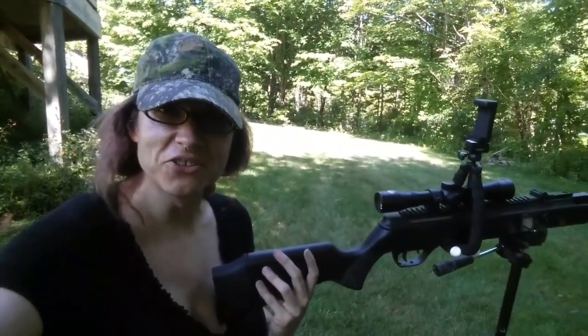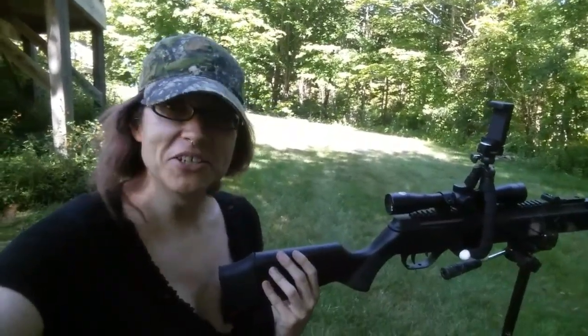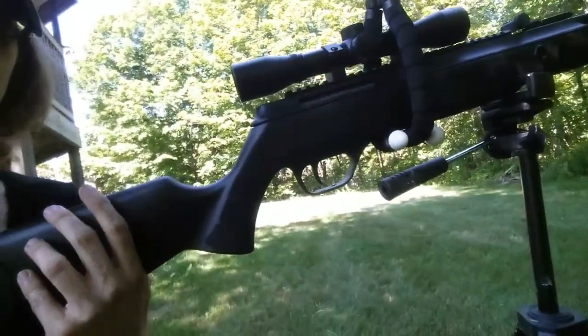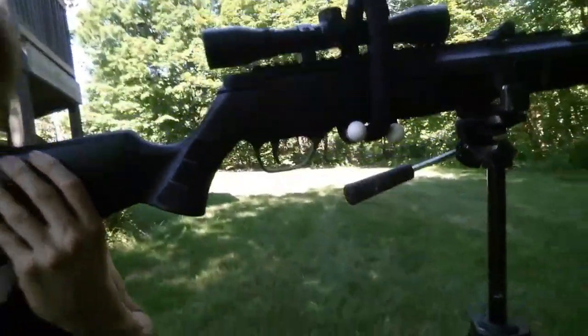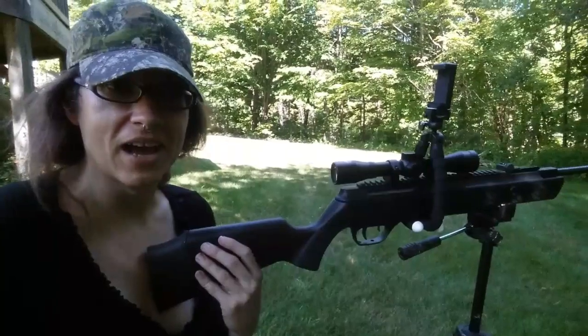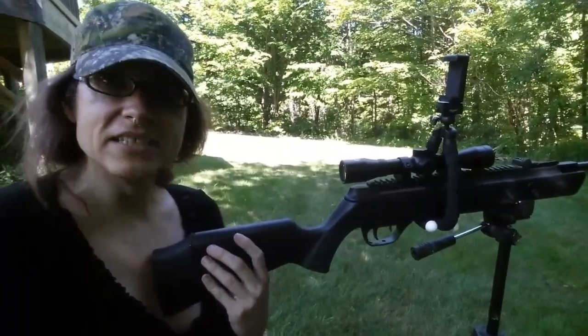Hello! So we're back out here on the shooting range because I wanted to talk about something. The other day when I did a video where I was zeroing in the scope, I talked about how I really needed a tripod and I couldn't afford to buy a trigger stick, which was like a hundred bucks. But I needed something.